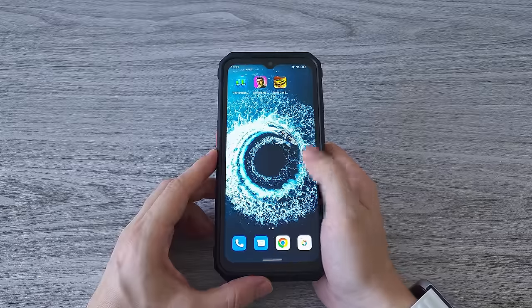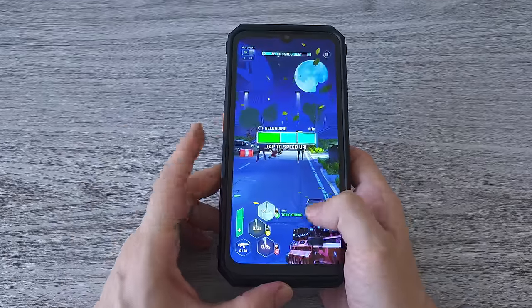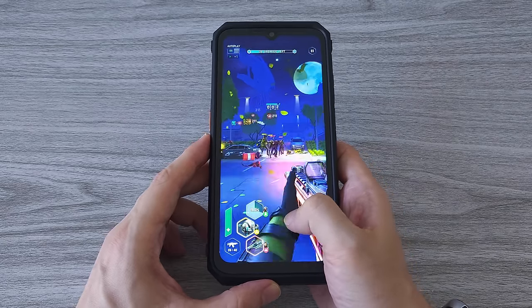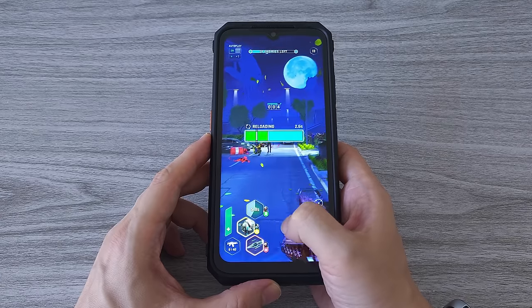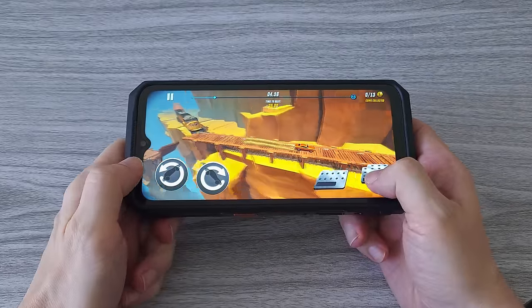Now let's run a gaming test. The MediaTek Dimensity 900 is a fully capable gaming CPU that can run all the latest games. Combined with 12GB of RAM, a huge storage capacity, headphone jack, and a crazy large battery, you can enjoy long hours of gaming.